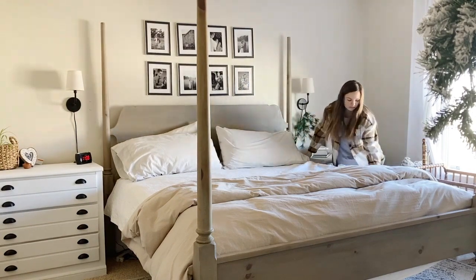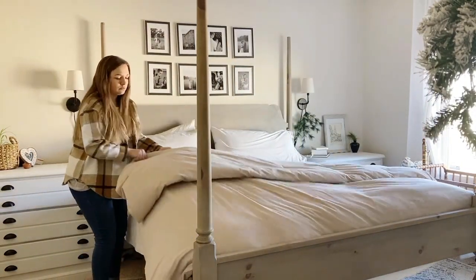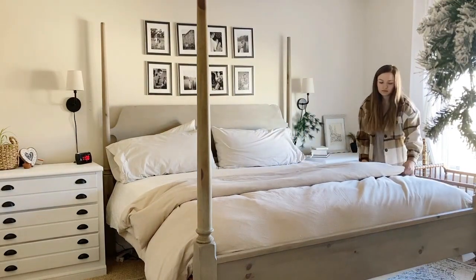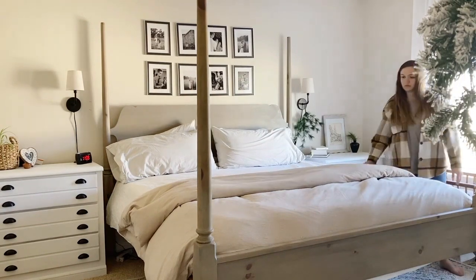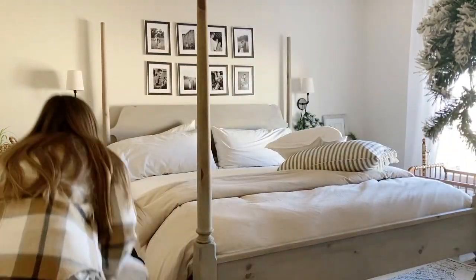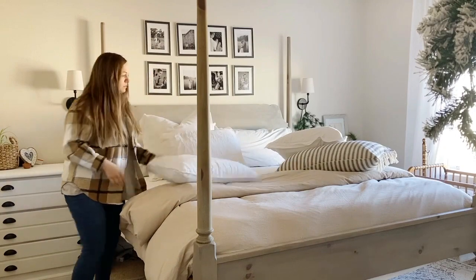I like to have euro pillows towards the back of the bed. For a king bed I should probably get a third euro, but for now I just have two since we recently upgraded from a queen. I like to buy an affordable duvet cover from Amazon — I'll link this one below — so I can change it out as I change my mind without having to redo my whole room. I usually fold my duvet at the end of the bed.